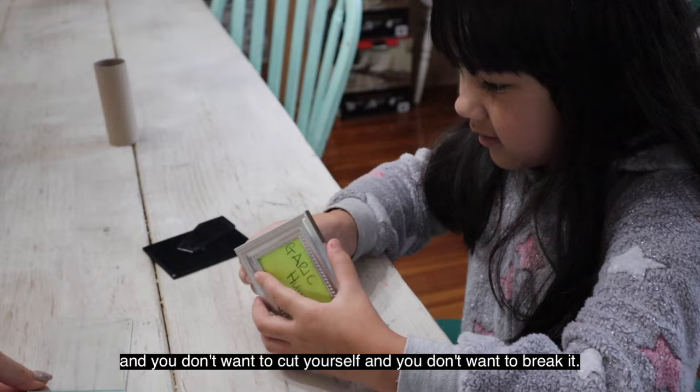Just be careful because there's glass in it and you don't want to cut yourself and you don't want to break it, so be very gentle.